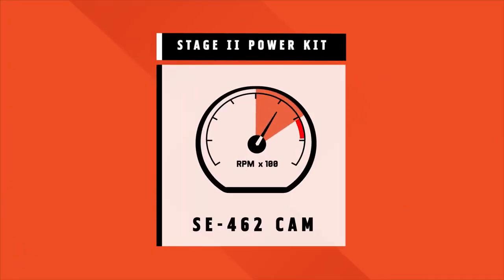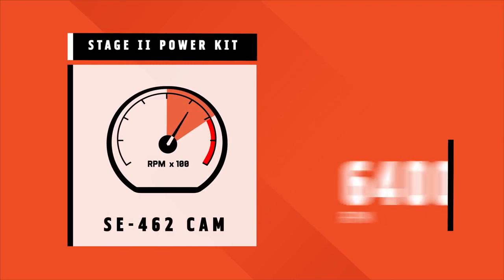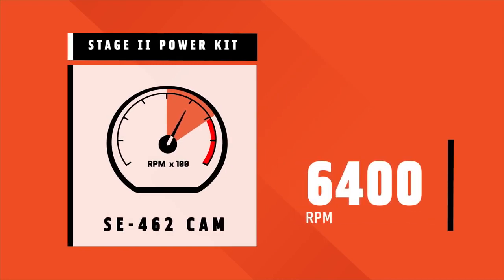Now the Milwaukee 8 really comes alive at higher RPMs. If you're installing a Stage 2 and tuning it with the Pro Street Tuner, your red line or rev limit has already increased to 6,400 RPM. The power cam with the Screamin' Eagle 462 cam will really take advantage of that mid-range to higher RPM horsepower.